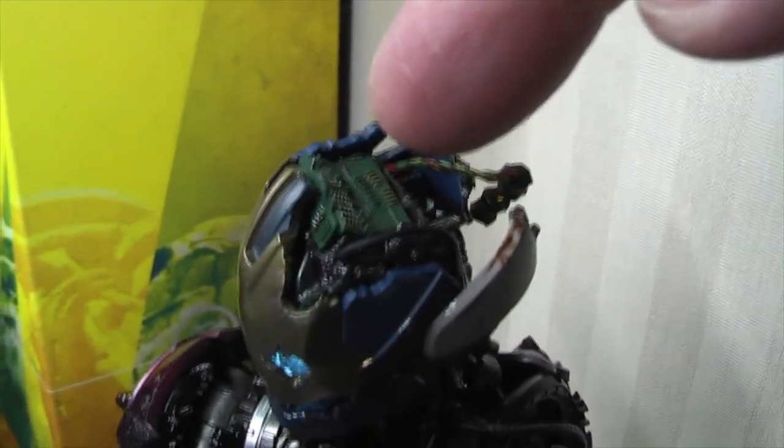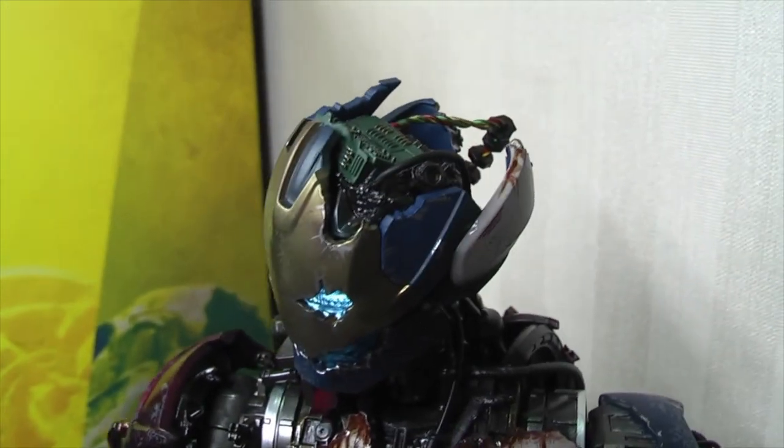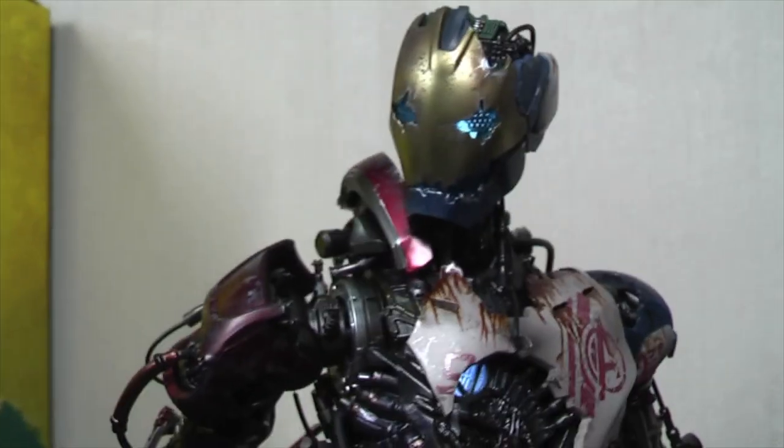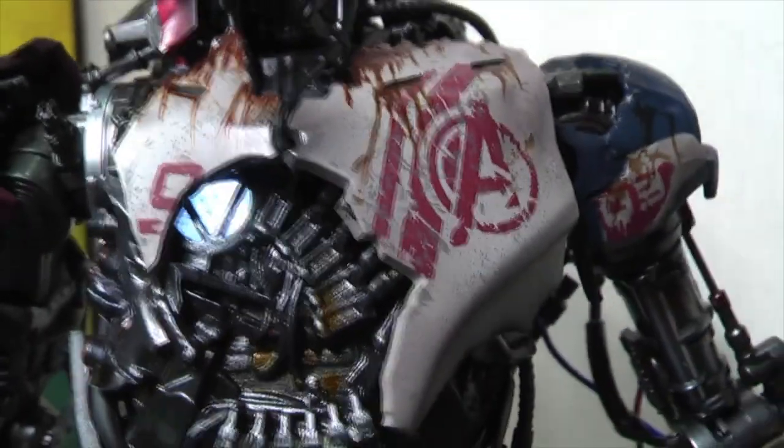Just to show you, this little piece at the top - this little green computer chip area comes off and that is where you put in the batteries. The eyes light up and the chest lights up on a hidden panel also.